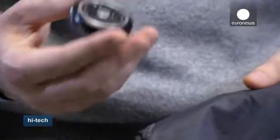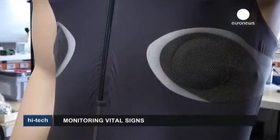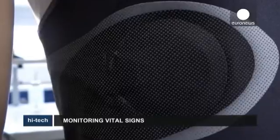Once the sensor is ready, it can be used in many ways. These mannequins display special triathlon suits complete with in-built sensors which can be worn during cycling, swimming and running, but which can also monitor the athlete whilst they sleep — an important parameter.